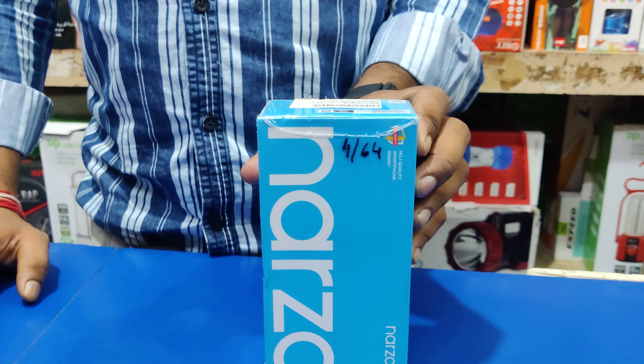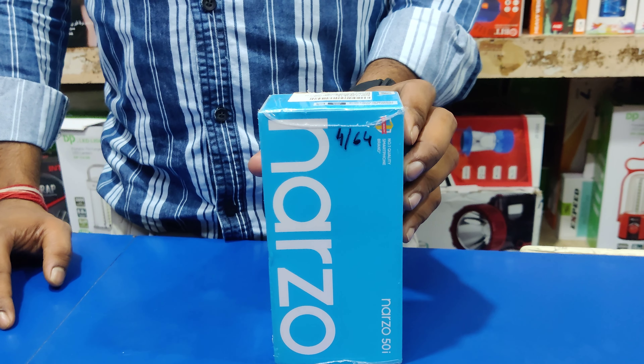Hi guys, my name is Srikanthagosh. You have seen Gadgetech info.